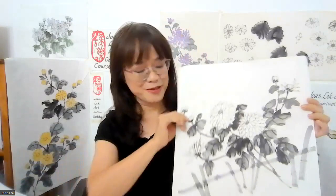Hi, I'm Joan Lok. Many of us have learned how to paint the chrysanthemum in our beginning class of Sumye, because chrysanthemum, as a member of the four gentlemen, are usually included in the beginner class for Sumye.